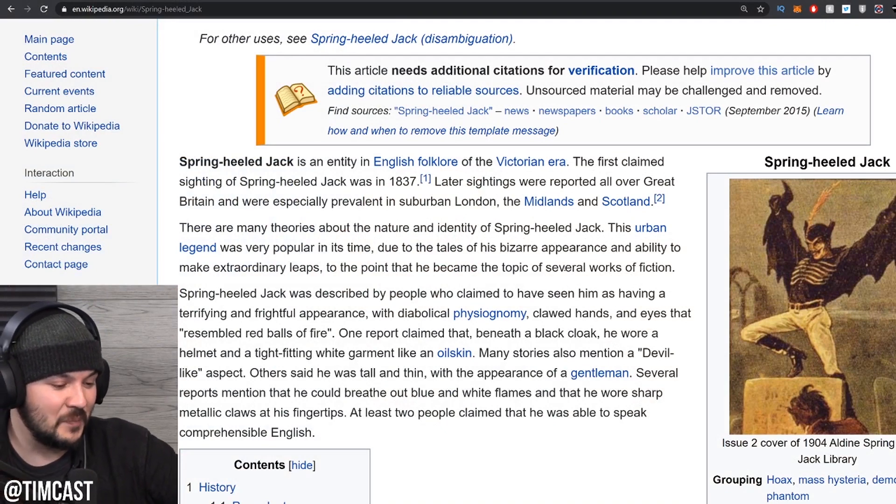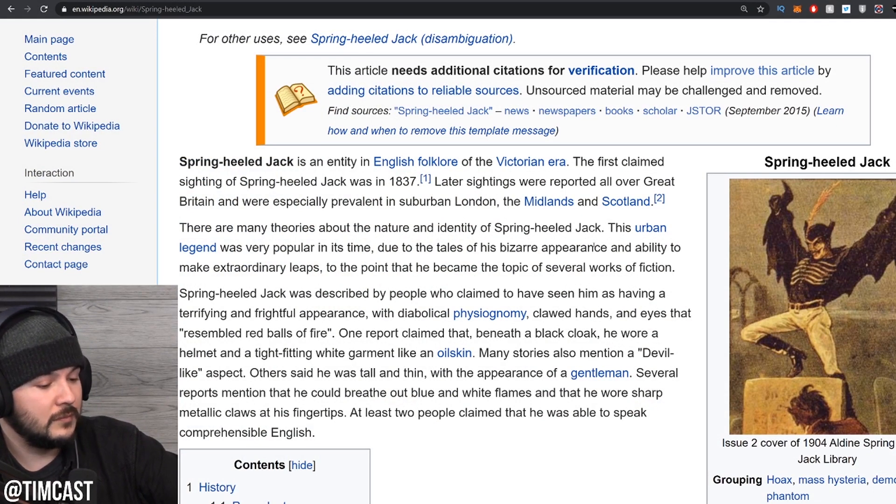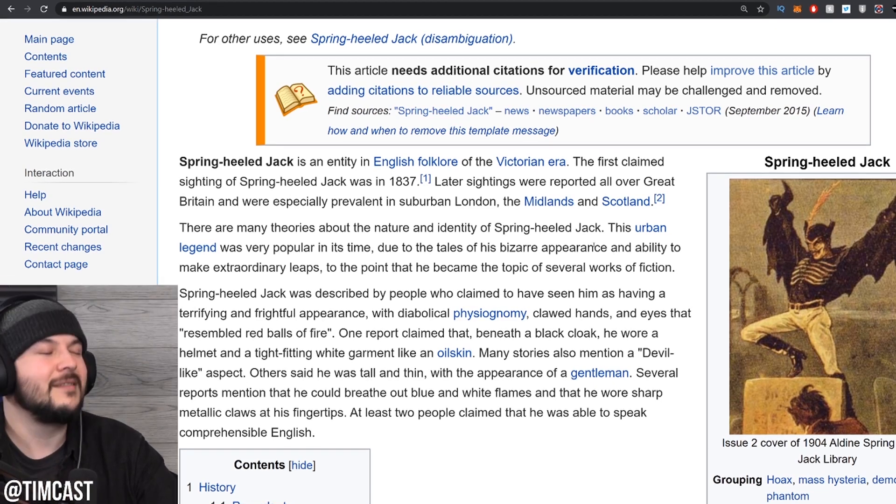Maybe Spring-Heeled Jack was just some dude who pre-set a board on the ground and would run and hit it, bouncing him in the air, and they'd be like 'how did he do that?' — 'He's spring-heeled!' I dig the old urban legend. He's like jumping around — he's like the original Batman. Look at this guy — it's literally Batman and the Joker together. Look at his smile.